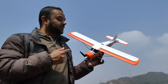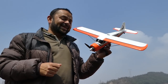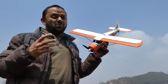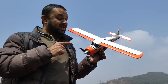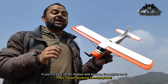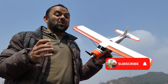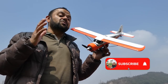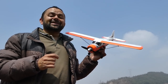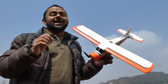You are looking at the DHC2 Beaver mini electric RC plane, the XK A600, for the third time in my hands. Yes, for the third time — this is how much I love this plane. When it comes to mini electric RC scaled airplanes, the DHC2 Beaver XK A600 is one of the best out there. It is absolutely beginner friendly and kids friendly with its built-in stabilization system. What's more, it's a full 4-channel RC airplane.